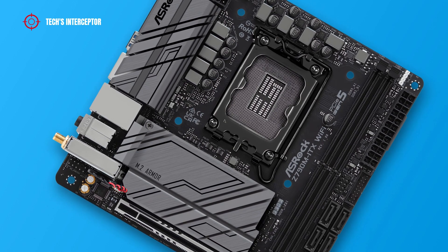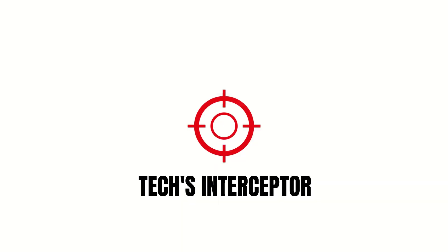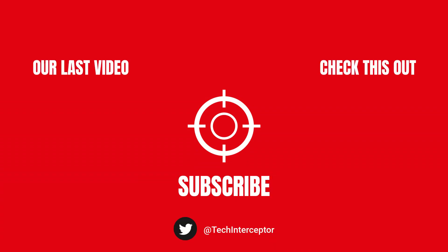Well, that's all for today. I hope you enjoyed and found today's video helpful. As always, let me know what you think in the comments below, leave a like, share it with your friends, and don't forget to subscribe. Huge thanks for watching — see you next time.